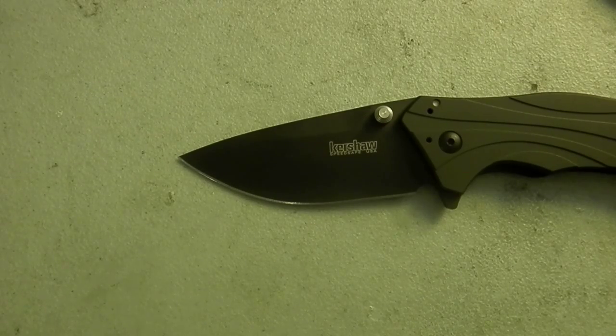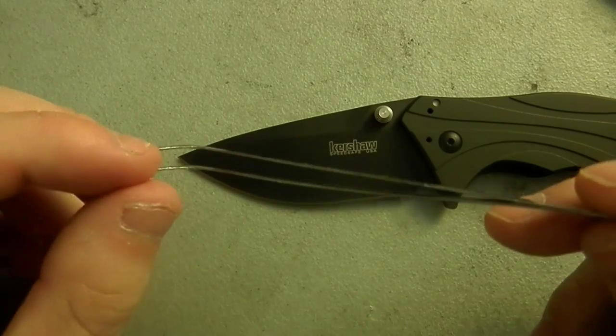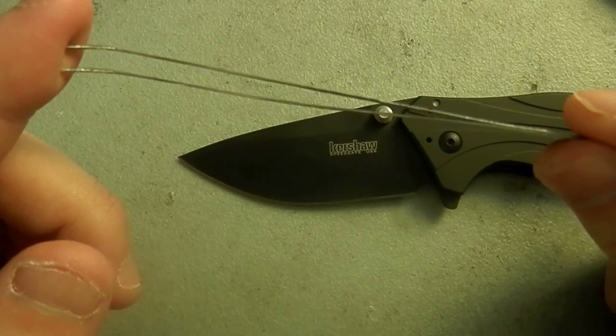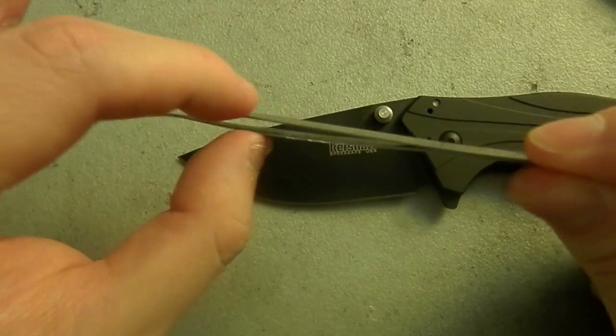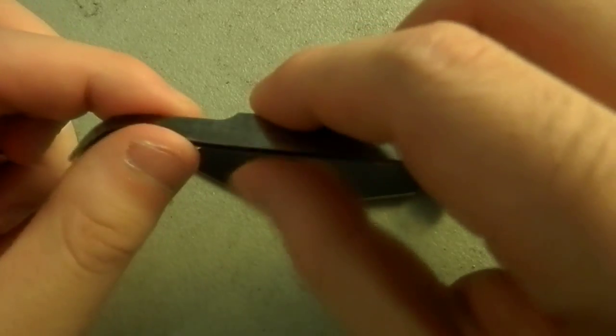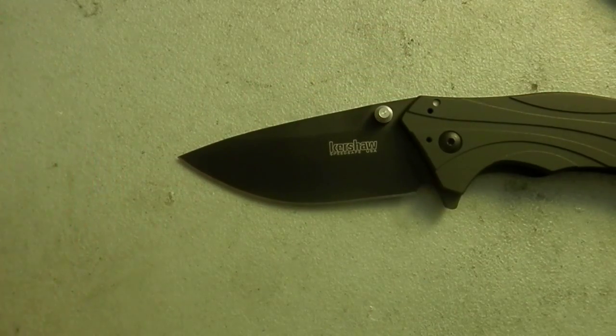Then they take it away, sterilize it, then throw it away or recycle it — remelt it back into steel. You can take anything, have it really thin, and put the tiniest, shallowest, tallest edge on it, and it'll be super sharp once.